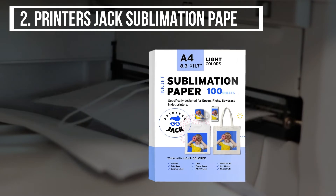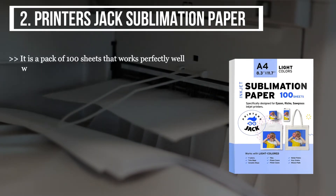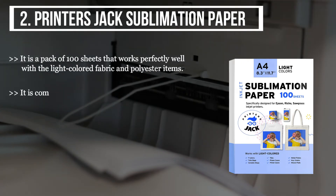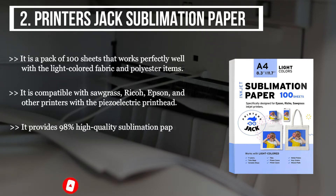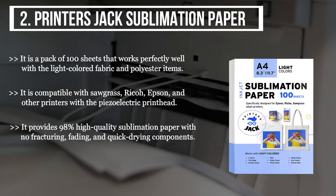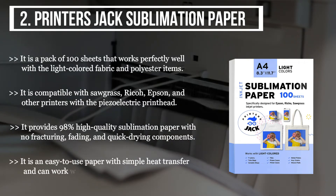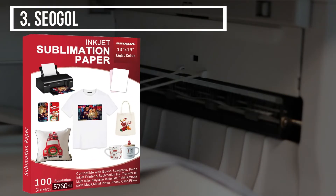The second product we have is the Printer's Jack sublimation paper. It is a pack of 100 sheets that works perfectly well with light colored fabric and polyester items. It is compatible with Sawgrass, Ricoh, Epson, and other printers with a piezoelectric printhead. It provides 98% high quality sublimation with no fracturing, no fading, and quick drying. It is easy to use with simple heat transfer and can work with foam cases and ceramic mugs.